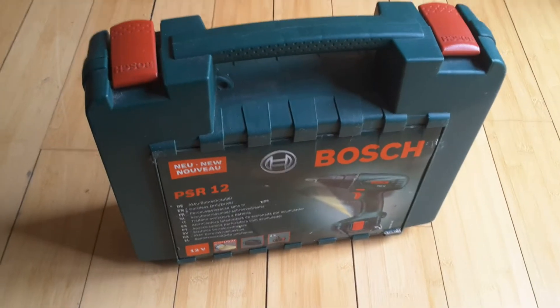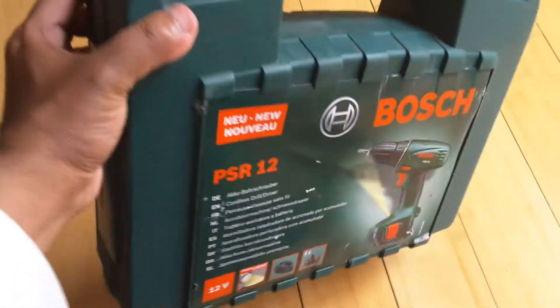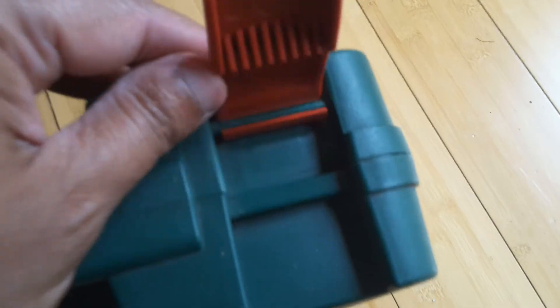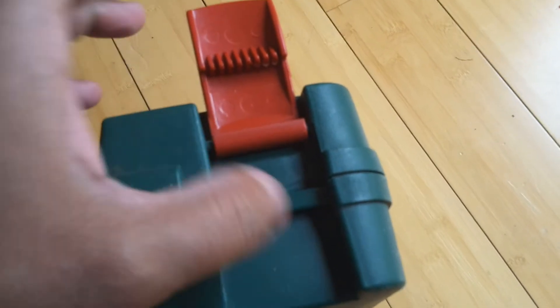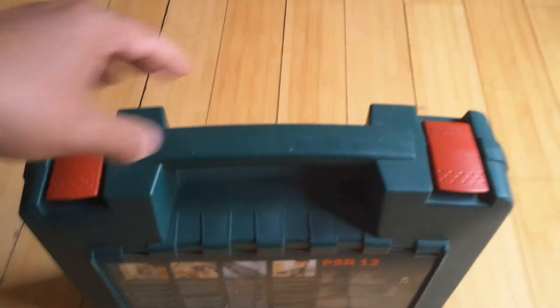Hello YouTube, this is the Bosch PSR 12, and this is a video about the case — the locking thing here. It is removable: you just push it down and it will come off this way. Basically this is the clip, and it's lockable like that. You can put the lock in here, as you can see. Hope you liked the video — please like and subscribe, thank you.